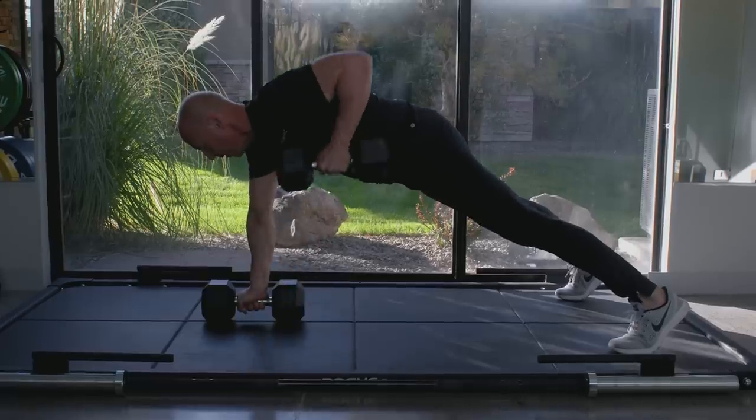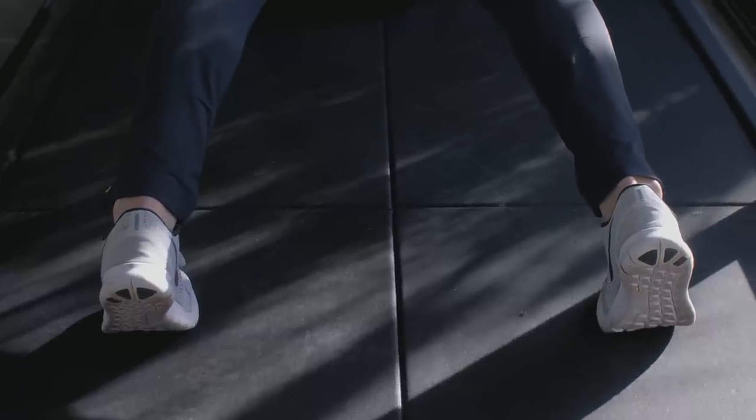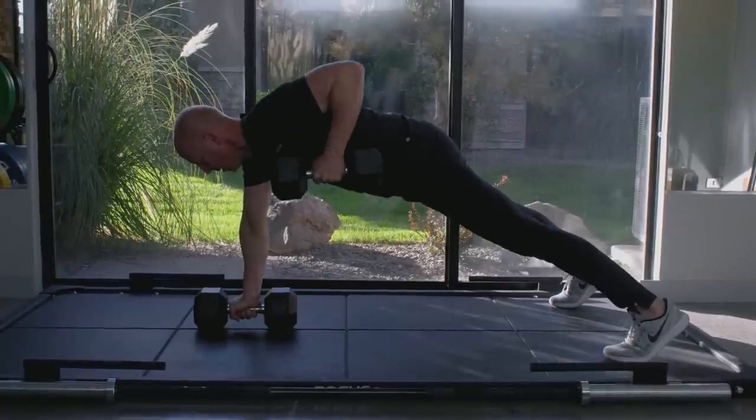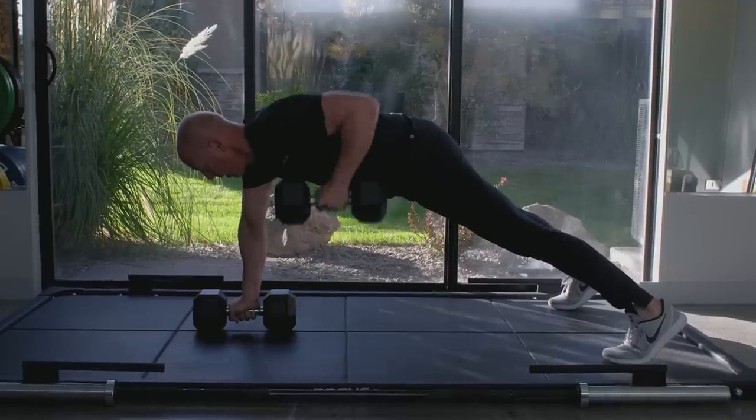Planking rows are rows done from a push-up position. You assume that prone position where you have a dumbbell on one side of the body — one hand supports and one hand pulls. Try not to break that plank position as you pull your elbow past the body and bring the dumbbell in contact with your abdomen, then return it to the floor.